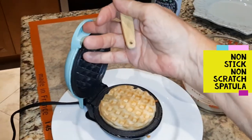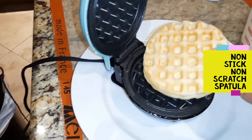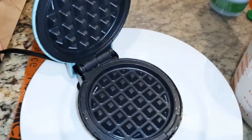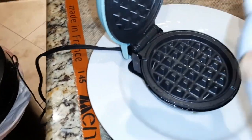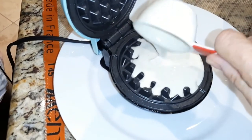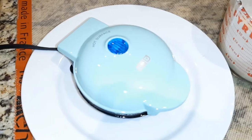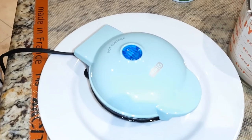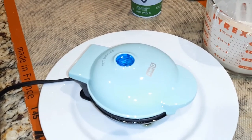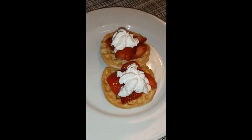I try to use a nonstick item to take the waffle off, and that really helps. Then I just do the next one with a little spray. It's not quite a full quarter cup — I'll add a little more. As I mentioned before, the light cycles on and off, so the light off does not mean it's done. I use a timer. My husband's having strawberries and cream on his waffles.